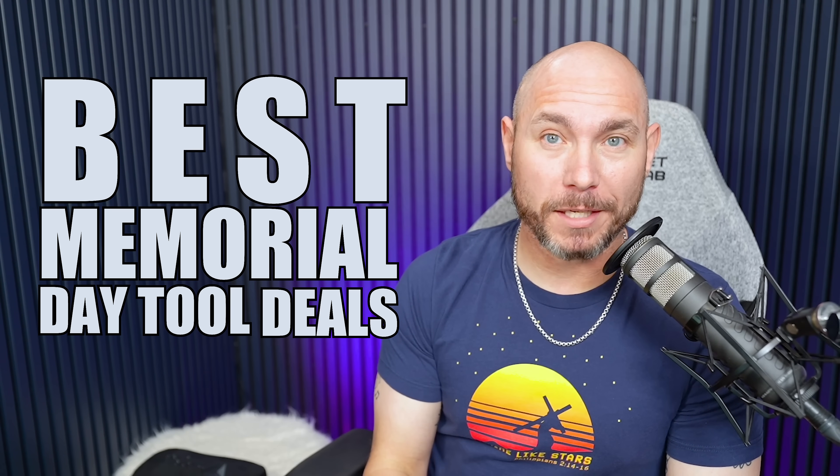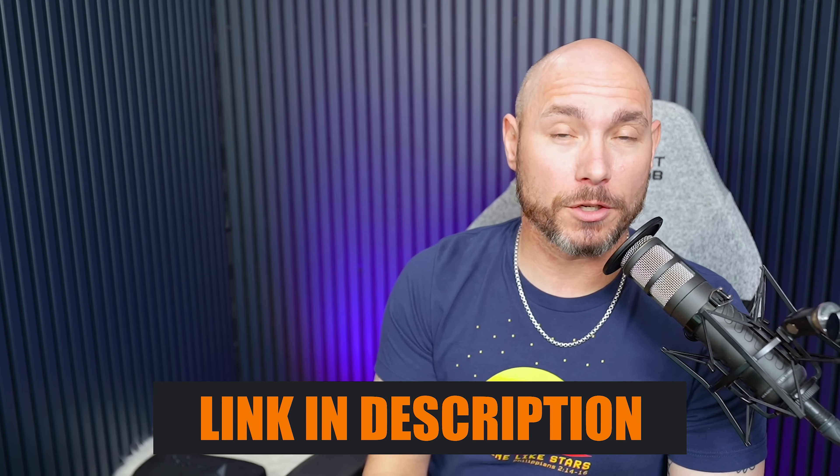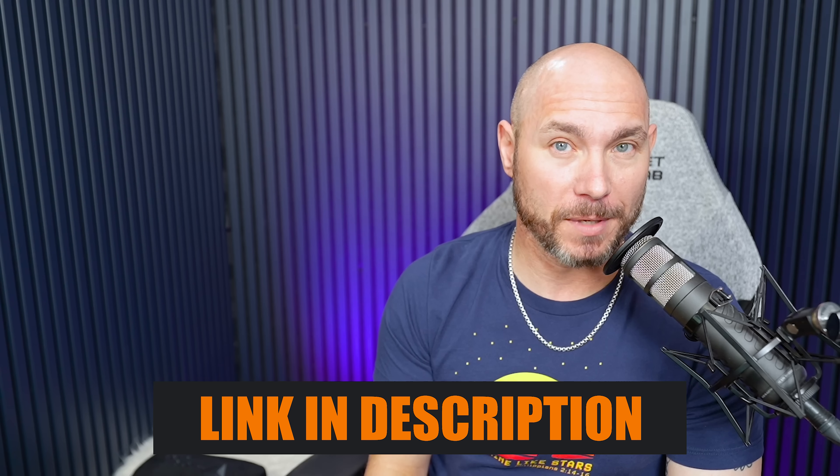I've searched high and low for the best Memorial Day tool deals, so you don't have to. I'm going to link to every one of these in the description and the pinned comment to help you find them easier. Let's go.